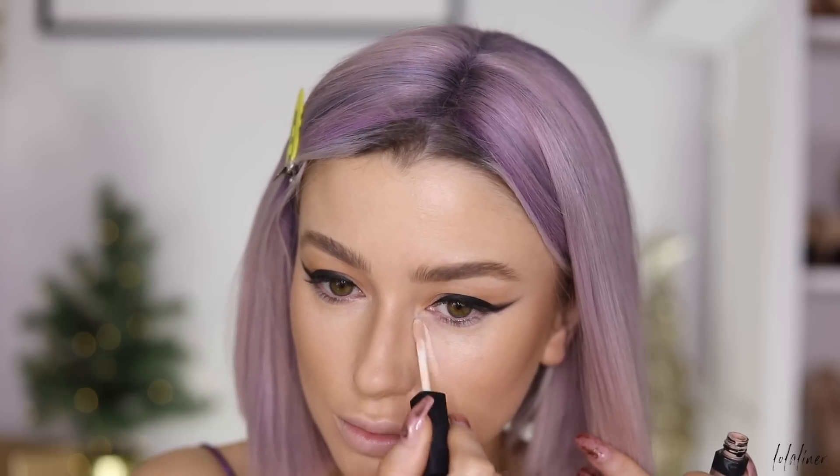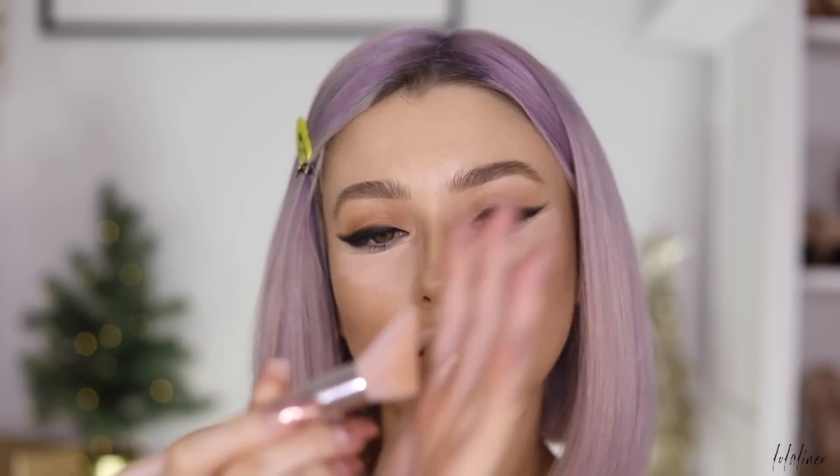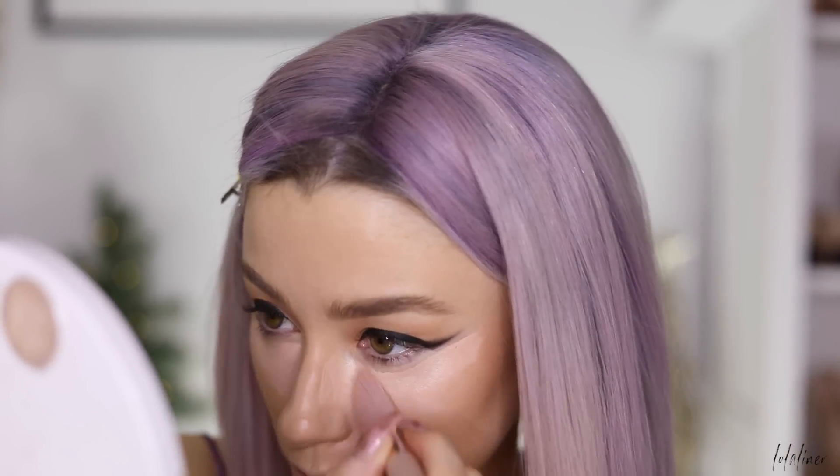For concealing and highlighting I'm using NARS Creamy Radiant Concealer in shade Crème Brûlée underneath the eyes. I want it to look really crisp and clean so the liner pops, so I'm applying extra concealer to cover freckles and smile lines. I'm blending it out with a Fenty highlight brush — the angled shape fits really nicely underneath the eye.